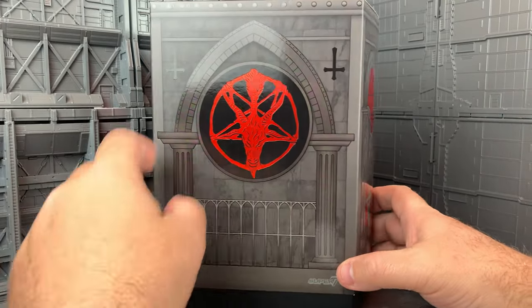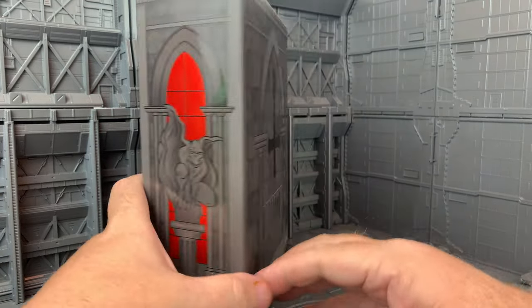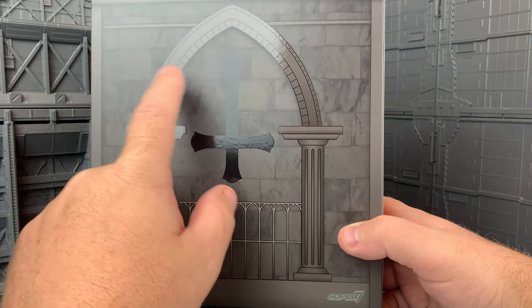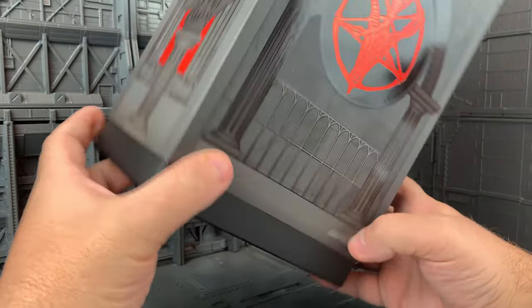Look at this — they've got the Baphomet skull with the pentagram and the upside-down crosses. This is incredibly nicely done. And also note that there are different textures here: there's gloss and flat, and here you've got metallic. It's really awesome.